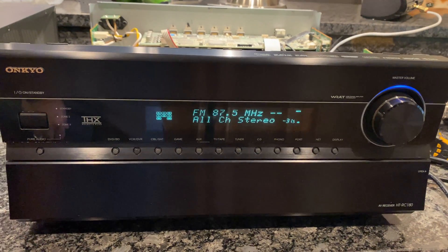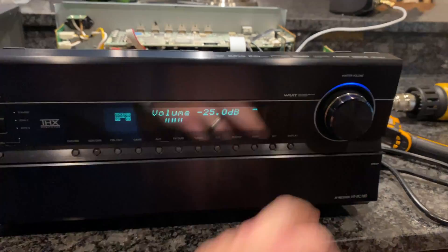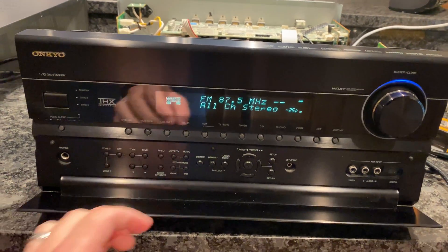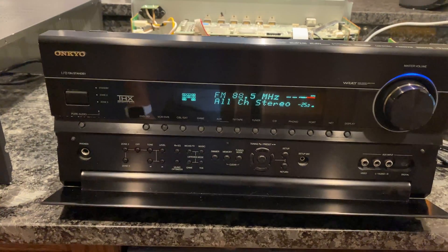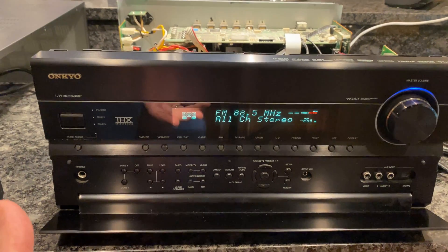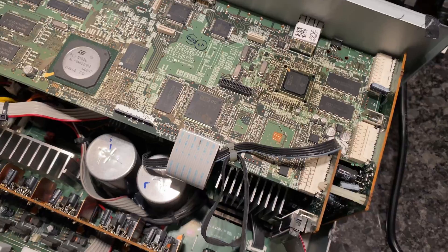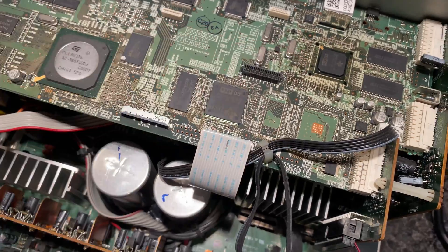I'm going to turn it on and see if the speaker lights come up. There you go — there you go! That was the problem. I'll hit the tuner. There's sound — I don't hear any sound though, wait — there's sound, there's sound!